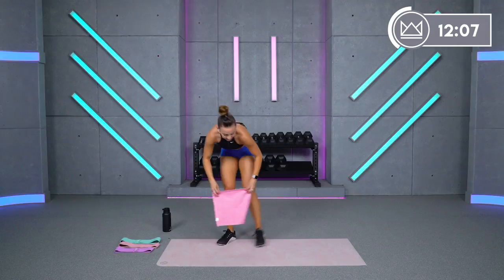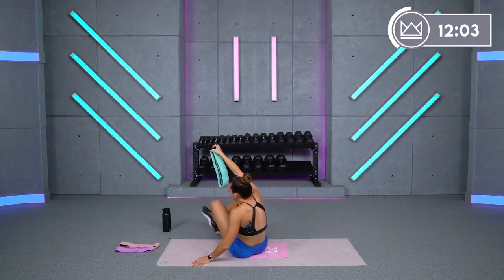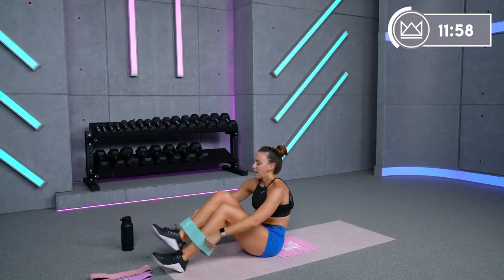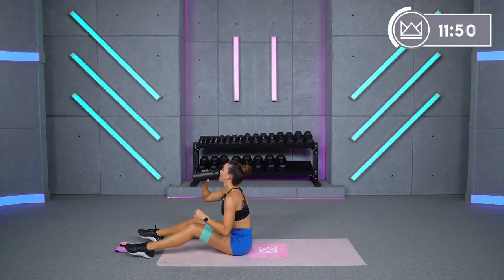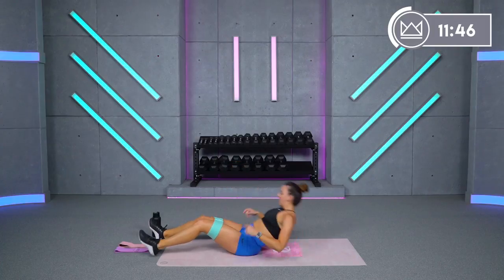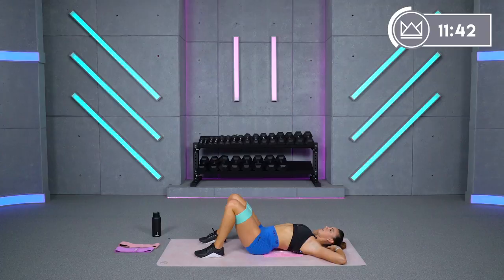We're going to take it down to the floor. I'm going to grab my heavy band now — we're going for a glute bridge circuit. Don't need the heavy band, don't need a band at all, but we've got three exercises. Ten more seconds and we'll start with a regular bridge outward knee extension. Lay it down, come up, out, down — let's go.